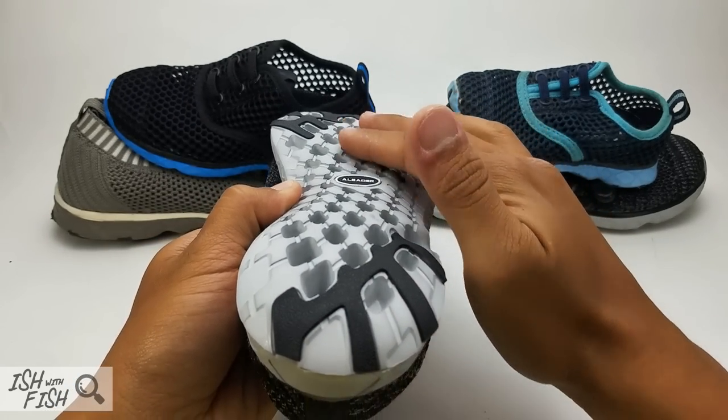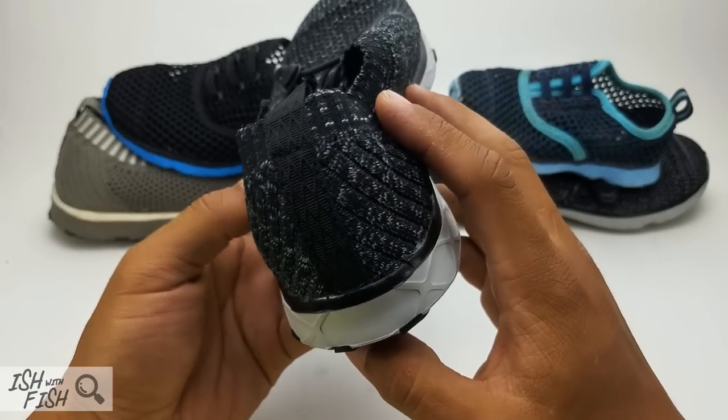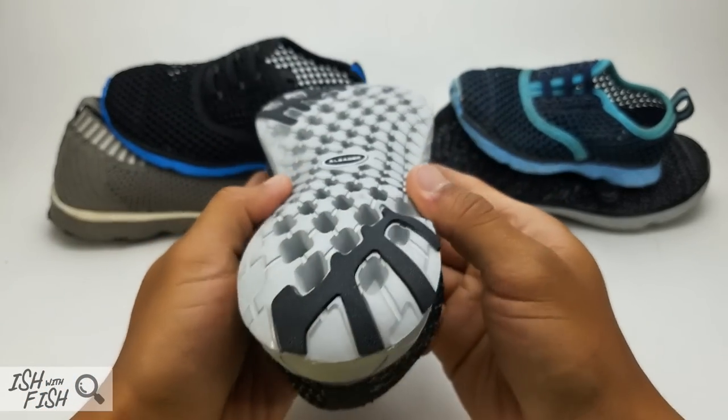I'm not really sure why it's designed to be centered so high. So if your stride involves heavy pronation — if you over-pronate or under-pronate a lot — just watch out. You don't want to roll your ankle.